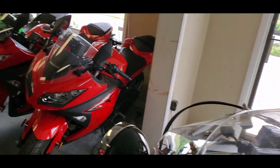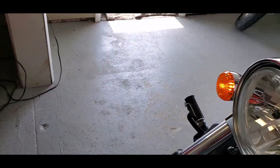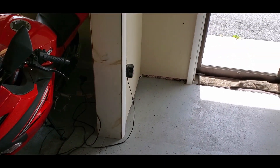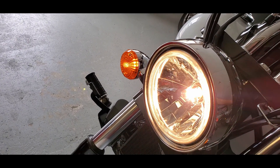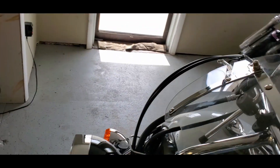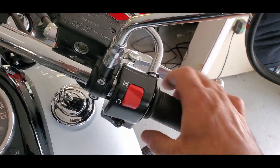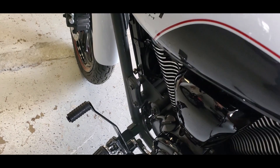Let's do the high beams here — we need to fire it up for that. High beam, low beam. 2,776 miles — that was hardly ever ridden.